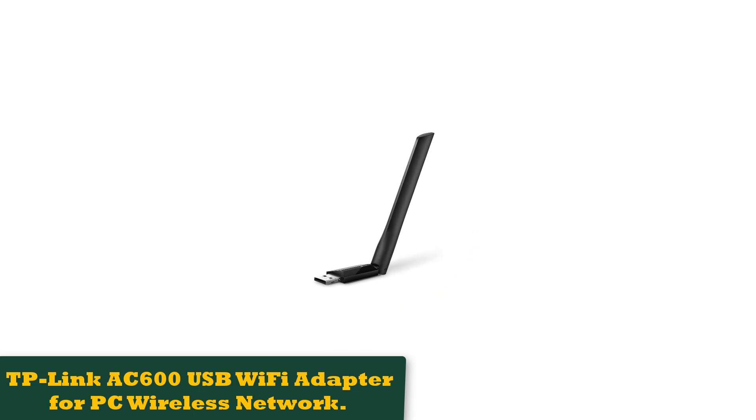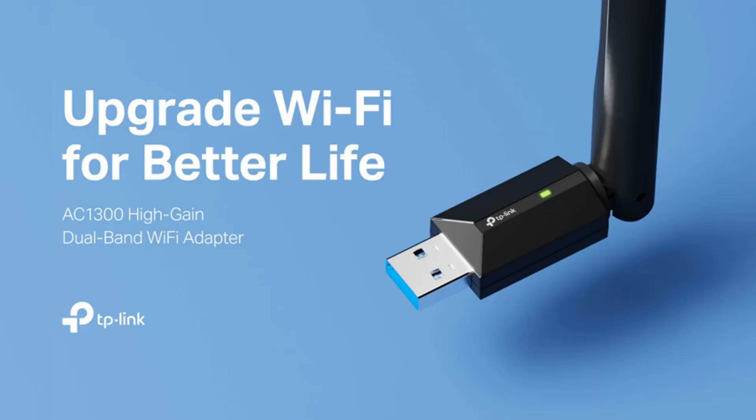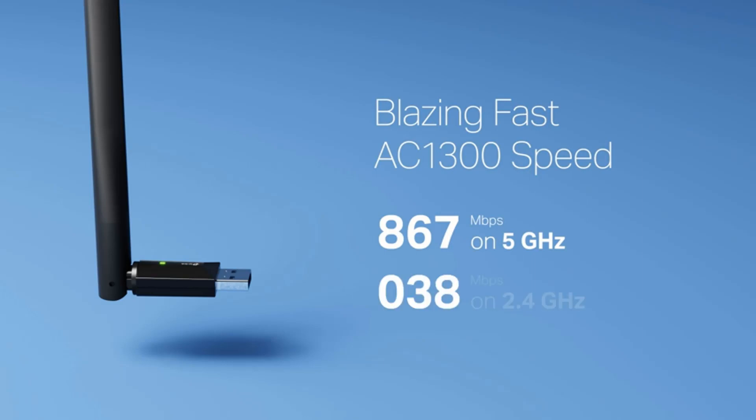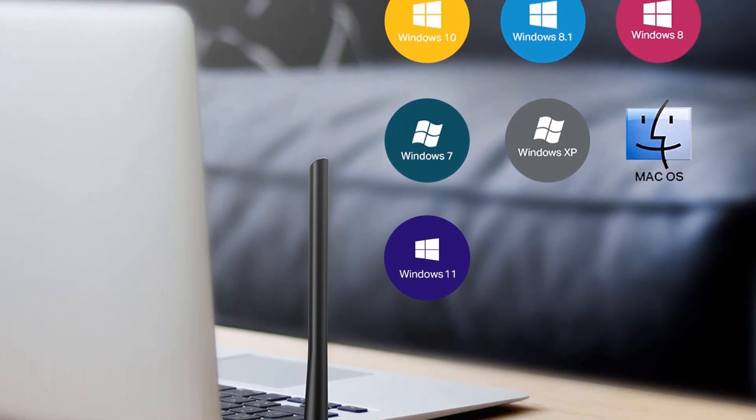Number 1: TP-Link AC600 USB Wi-Fi Adapter for PC Wireless Network. The TP-Link USB AC600 megabits per second is one of the best USB Wi-Fi adapters you can find that provides high-speed internet connectivity. This adapter is designed to provide long-range wireless connection and lag-free signal throughout the house, and is three times faster than wireless N speeds.